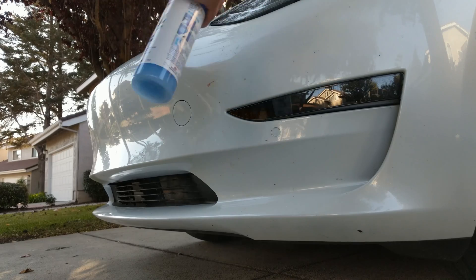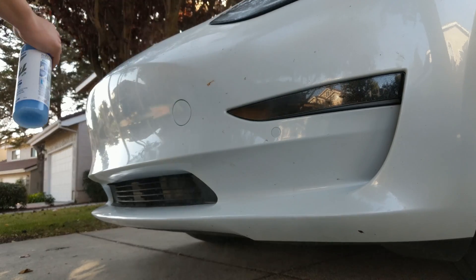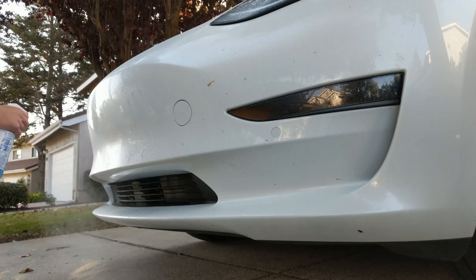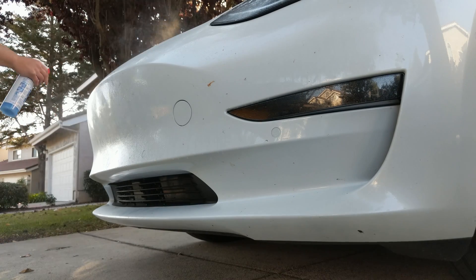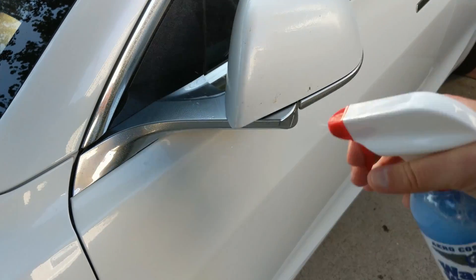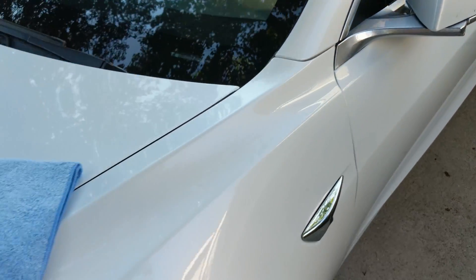I'm going to start by soaking the bugs on the front. They say to give it a good five or ten minutes to soak in and loosen up. I'll also hit the rearview mirrors while I'm at it.